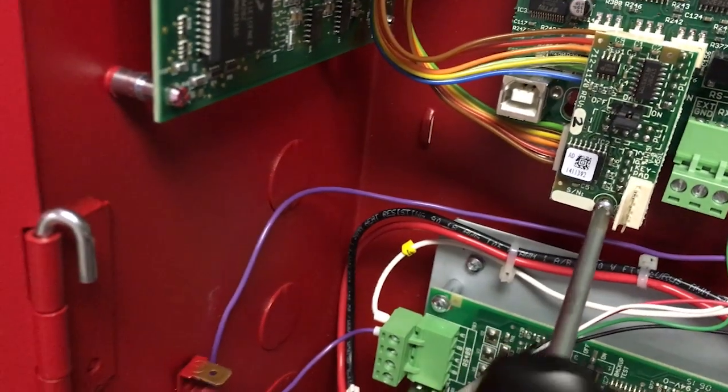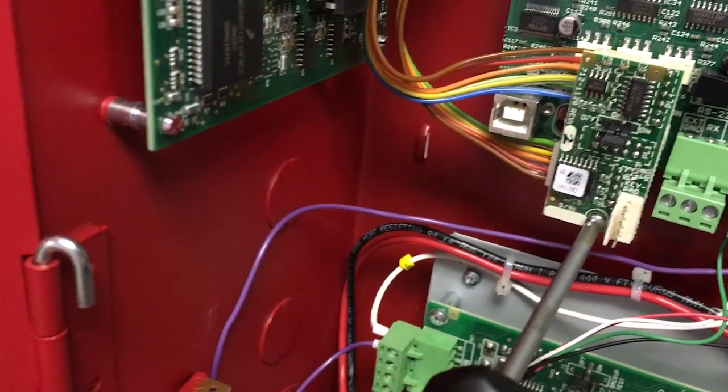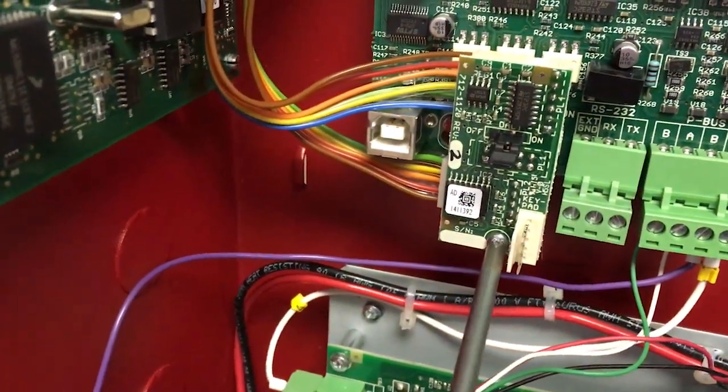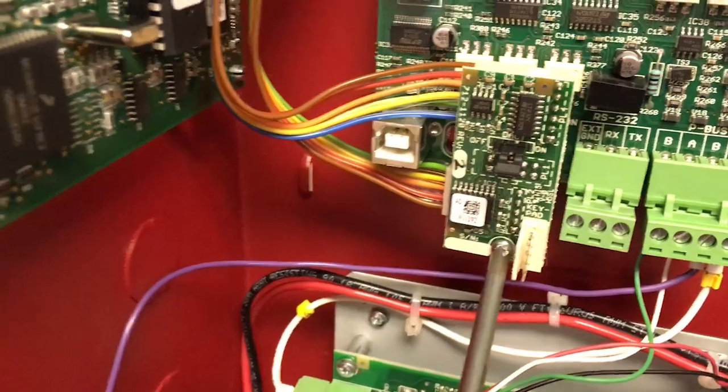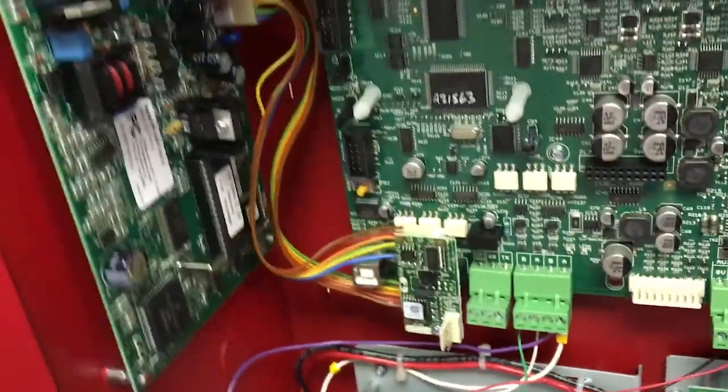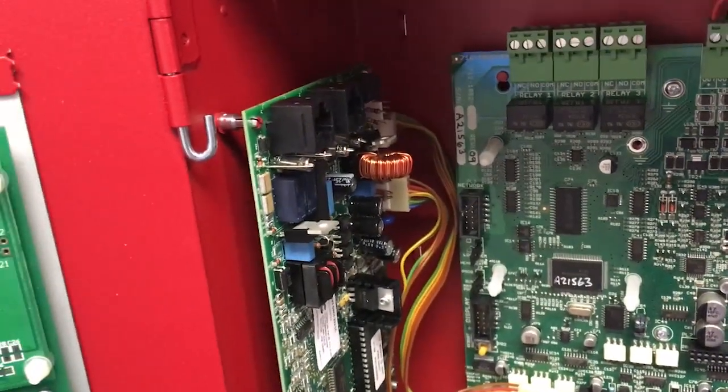The SEB is in place and I'm tightening up the screw to hold it down where it needs to be so it doesn't come out. Once this is ready to go, we'll need to tell the fire panel that it has a digital communicator, and then we'll program the digital communicator up.